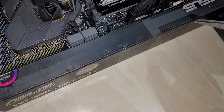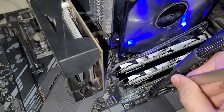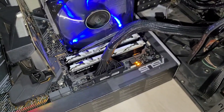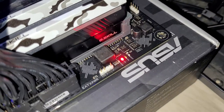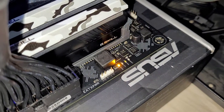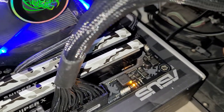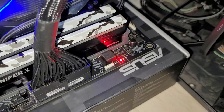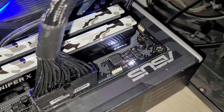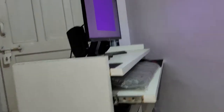Notice what happens if I short the PSU pins now — we have a POST. The QLEDs are working; they will diagnose everything. So almost done with the POST — there, you heard the beep.